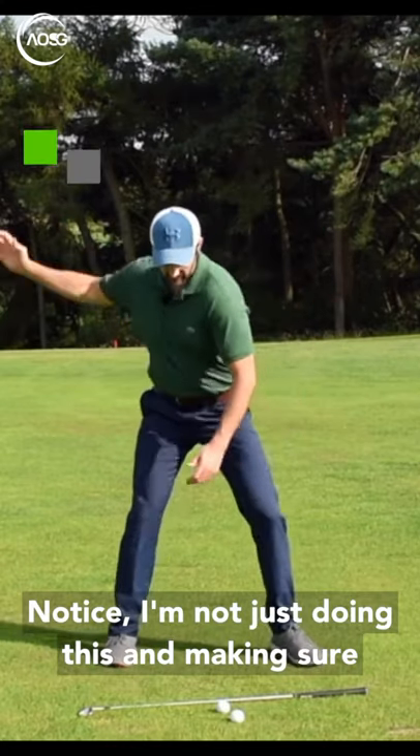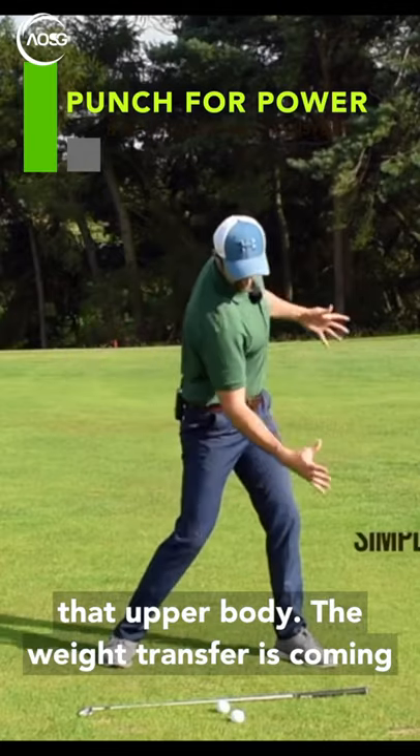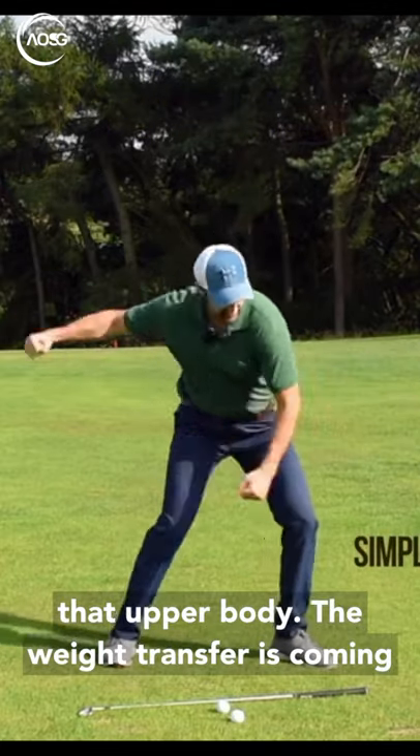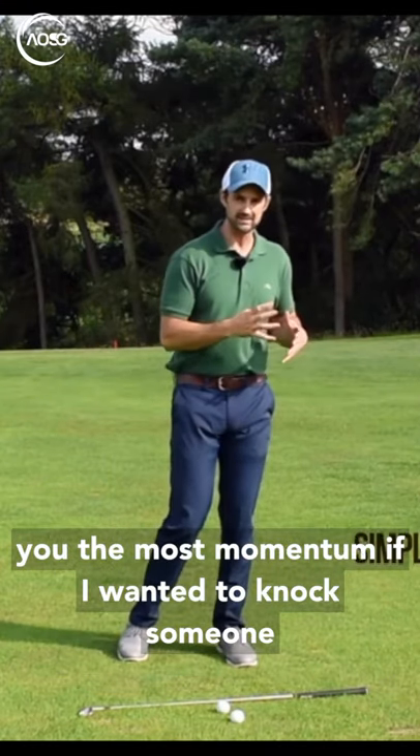Notice I'm not just doing this. I'm making sure that all the body — the hips, the core, the upper body — the weight transfer is coming through, because that's what's going to give you the most momentum.